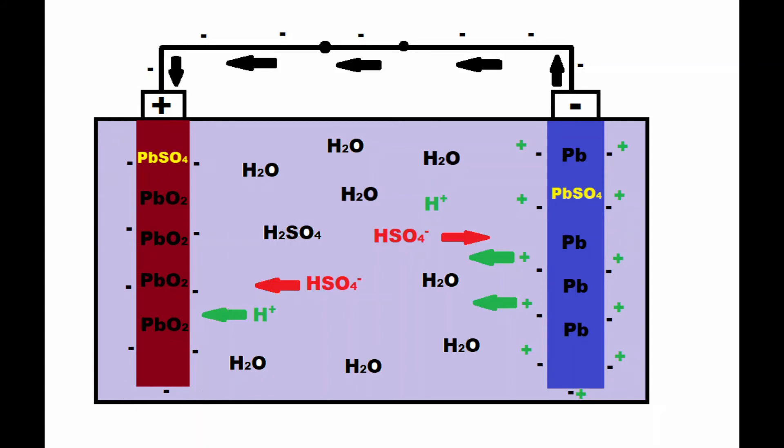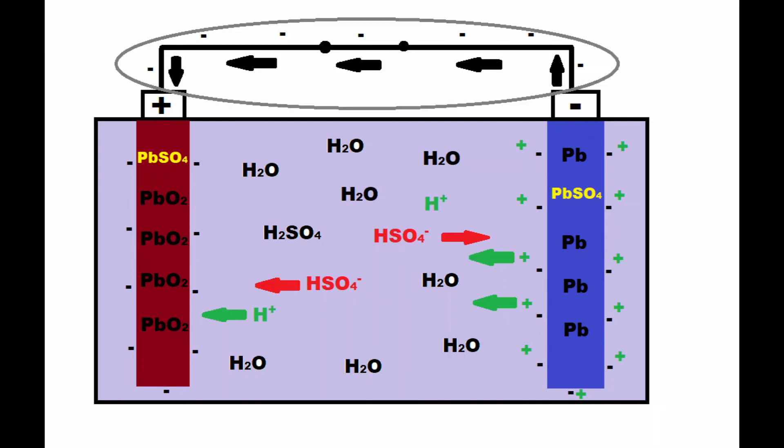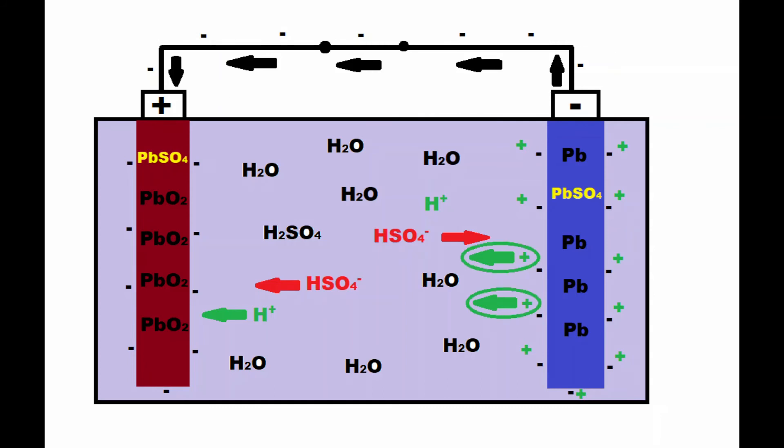Some of the hydrogen ions reacting at the lead dioxide electrode will have originated from reactions at the lead electrode. This means that while negatively charged electrons are flowing through the connected copper wire circuit from the negative terminal to the positive terminal, we also have positively charged hydrogen ions flowing through the electrolyte from the negative electrode to the positive electrode inside the battery. This cycle of chemical reactions will continue as long as we maintain the closed circuit, allowing electrons to flow continuously from the negative terminal to the positive terminal.